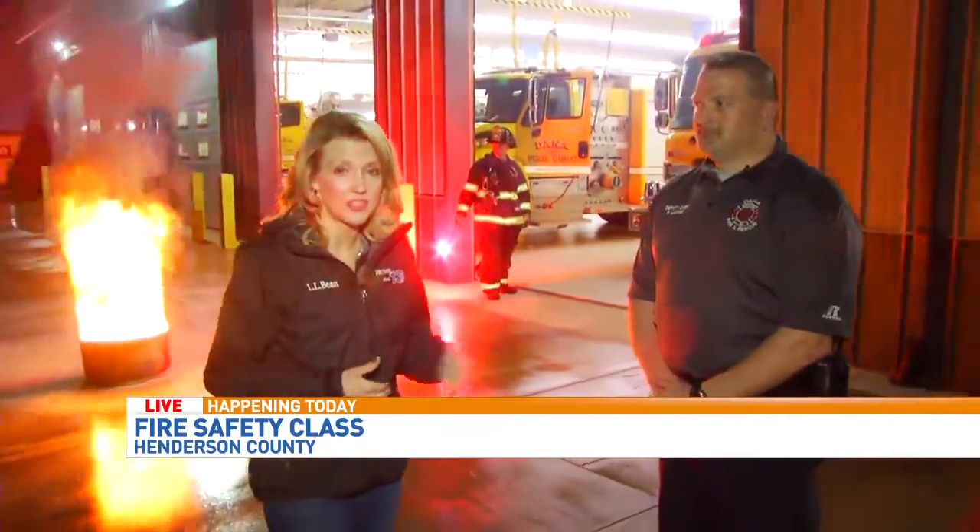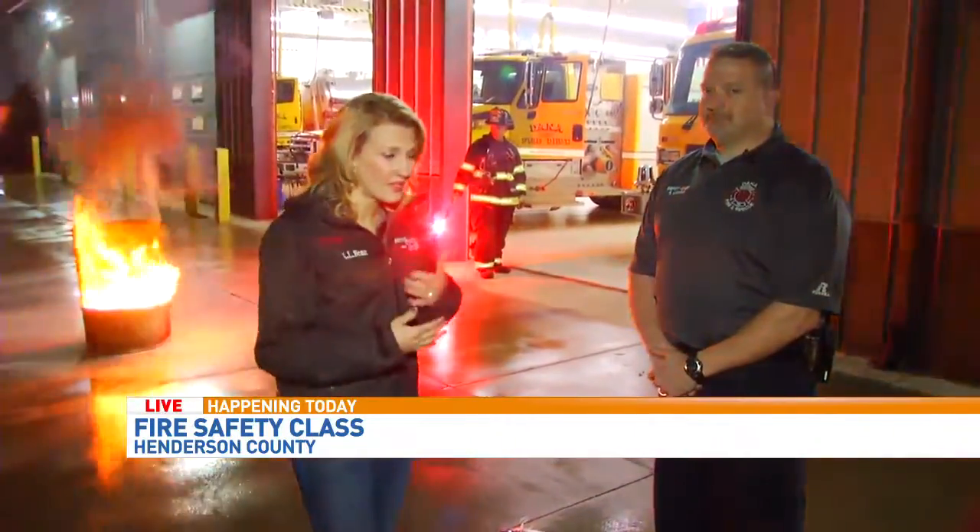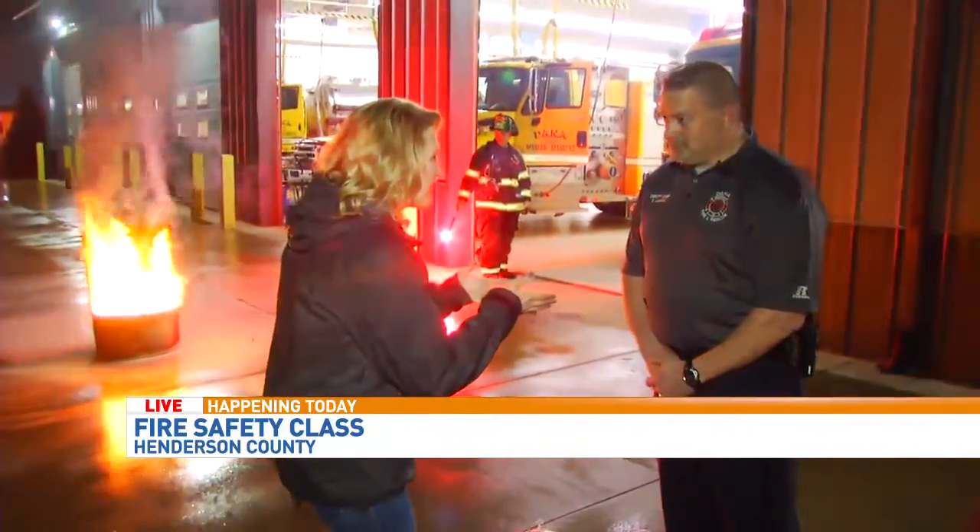This morning we're getting a lesson in how to use a fire extinguisher. This is the first time for myself, and we're talking with Deputy Chief Ben Lanning who's giving me the run-through. You guys use the PASS method, right?